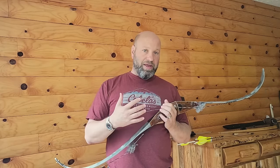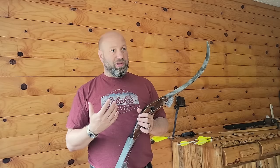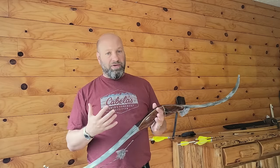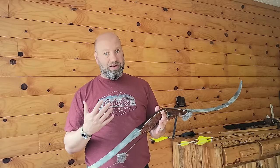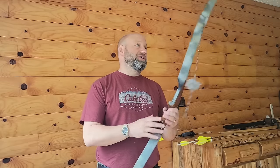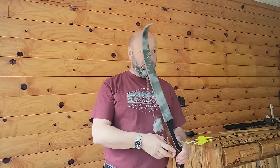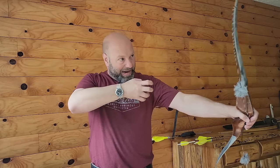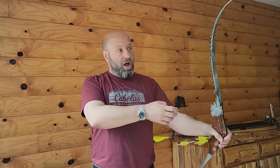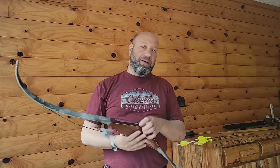My attitude has always been you should shoot as much bow as you can — find that balance for you. When I say balance, I'm talking about: can you shoot it enough to practice for long sessions and enjoy it? And can you pull it when you're sitting in a stand? If you're sitting in a stand freezing in December with your bow hanging on a hook and your arms not moving for two or three hours and a deer comes in, can you pick that bow up and make that shot without any issues?